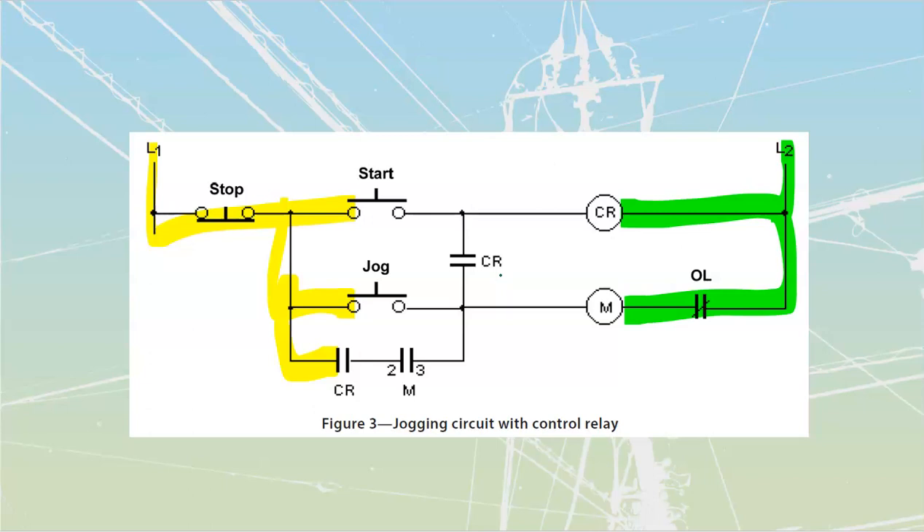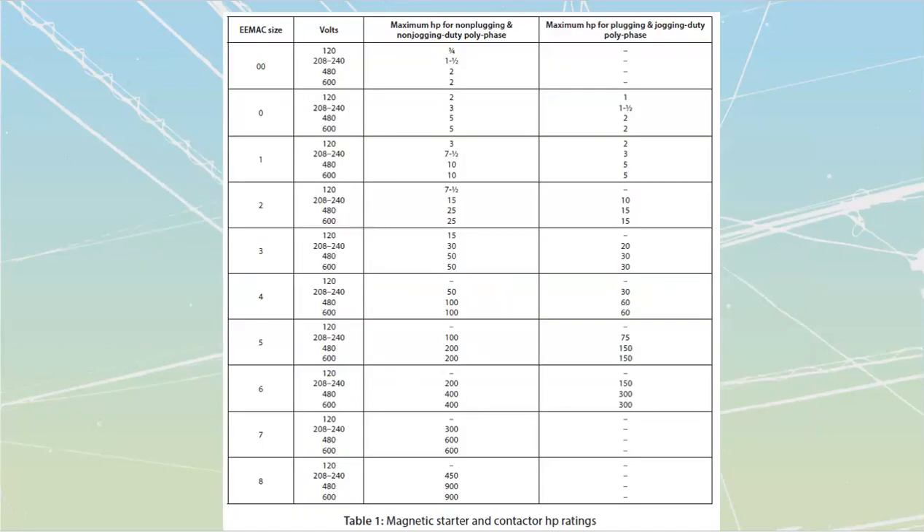With anything involving jogging, you have to be careful about your motors and motor inrush. If you continue to jog a motor, you're always going to have a repetitive inrush, and that's hard on all of your contactors and starters. Looking at this table, for a size one contactor — good for 10 horsepower at 600 volts in normal duty — if you're going to be doing jogging duty, you can only use it for 5 horsepower, because of that repetitive inrush current and having to make and break those large currents. That is it for the jogging circuits.